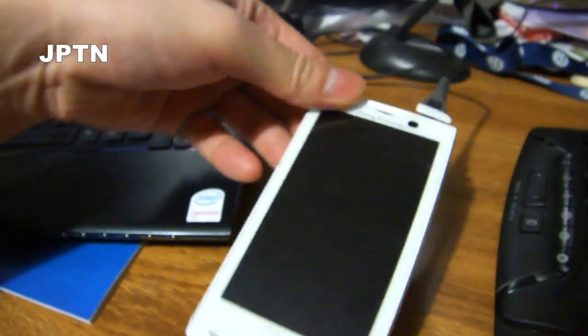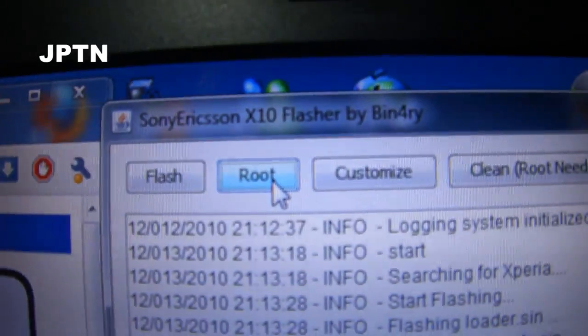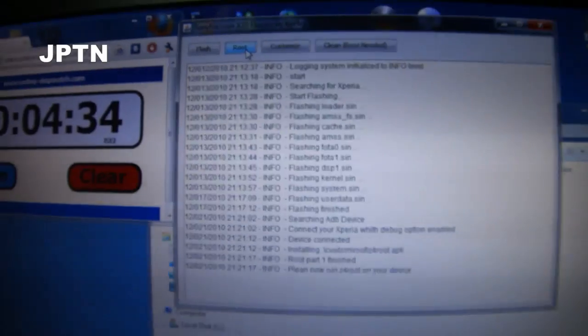And that's it. That's how you use Binary's graphical flash tool to both flash your phone as well as root it. You can then use the other options to remove applications.